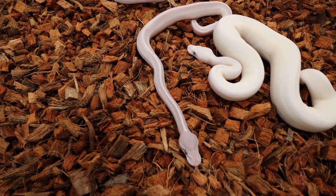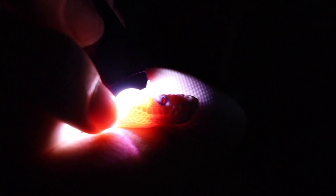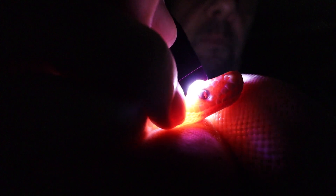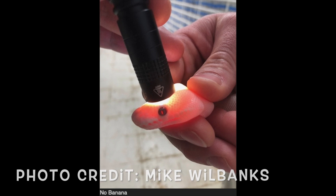I'm going to show you how that works right now. There is the flashlight test, and that's going to be hard to get on camera, but we're going to try to do this together. See, when you shine the light on the head — see how only the pupil illuminates red? That is a non-banana. Only the pupil illuminates red on this snake as well. I know it's hard to see.